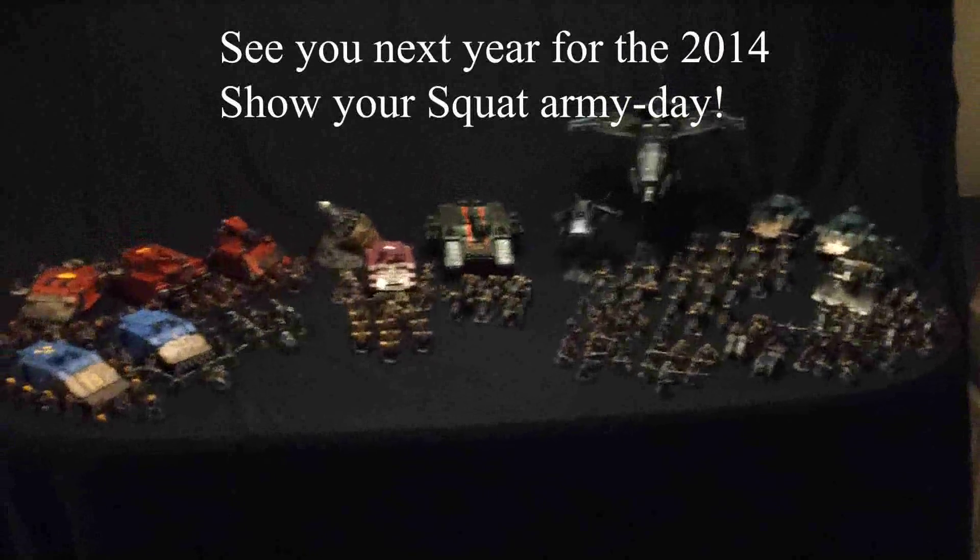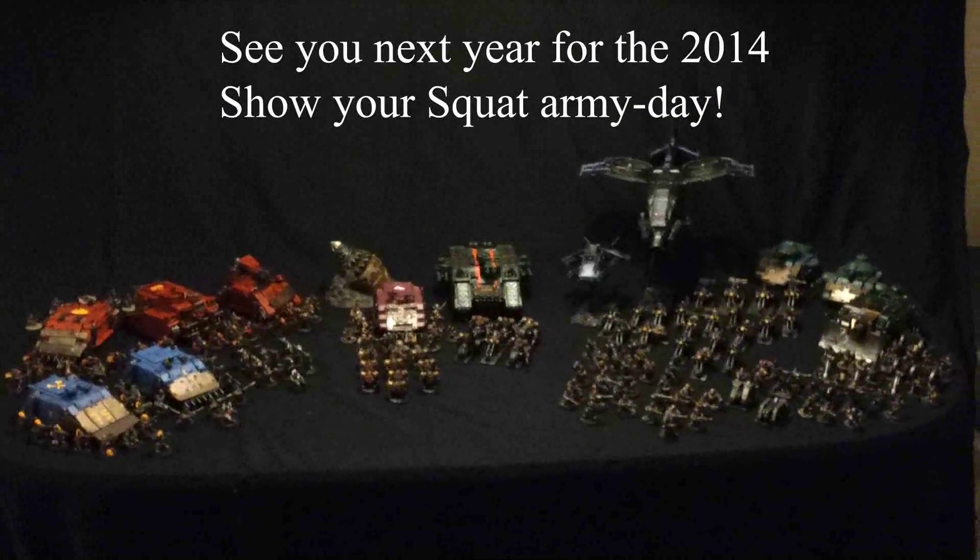Check back in a year for our next Show Your Squat Army Day and we'll see what's come up here. Until then, have a great time. Bye.